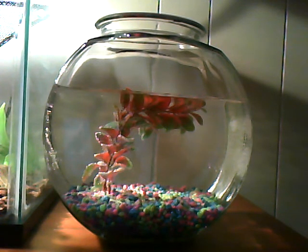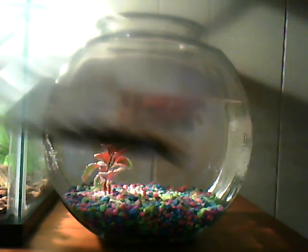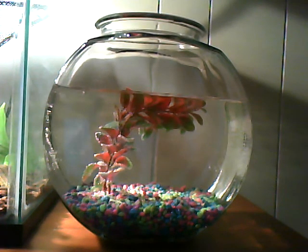Now we'll do feeding — how to feed them and everything. I will have a feeding video up on them. You can feed them shrimp pellets; they like shrimp pellets. They eat every two days. Feed them however much they can eat in about five to ten minutes.